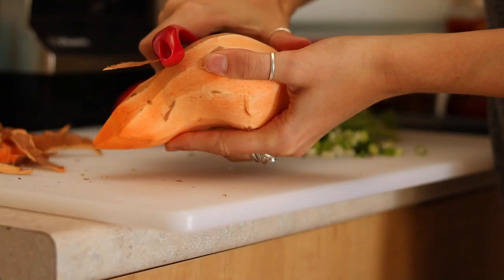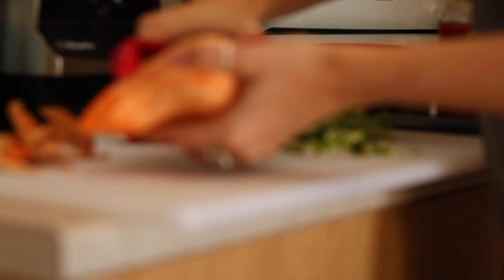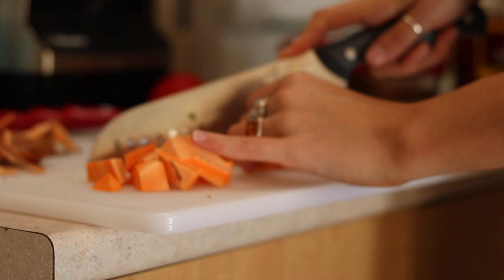Start off by peeling a sweet potato and chopping it into small cubes. You can either bake these, or I just cooked mine in the microwave on high power for about five minutes and that cooked them enough.